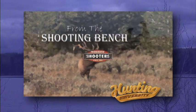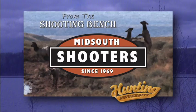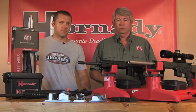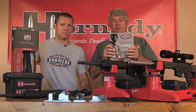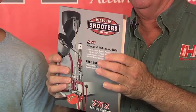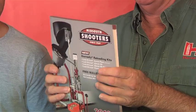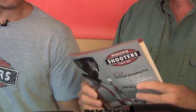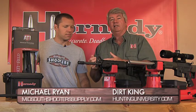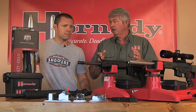From the Shooting Bench is brought to you by Mid-South Shooter Supply. Well today we're at Mid-South Shooters, one of the premier locations for buying all components, all parts, anything that'll go in a gun, on a gun, or a gun will go in. They've got it at Mid-South Shooters and Michael Ryan's going to talk to us a little bit about this AR-10, AR-15, and M16 platforms and why they've become so very popular.